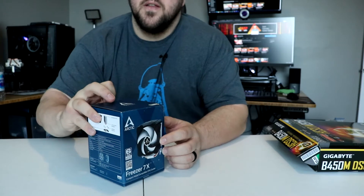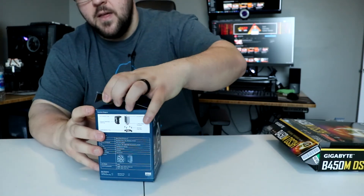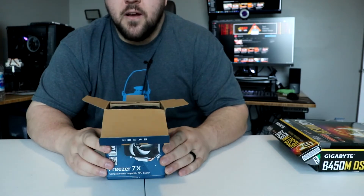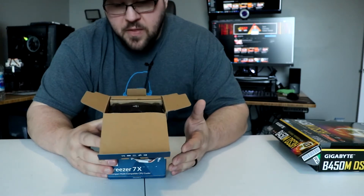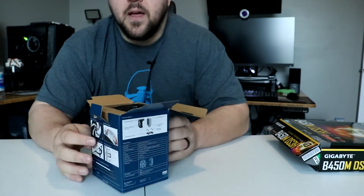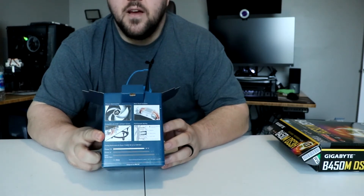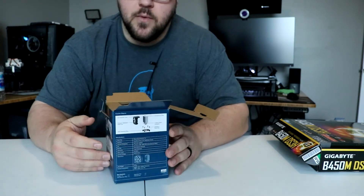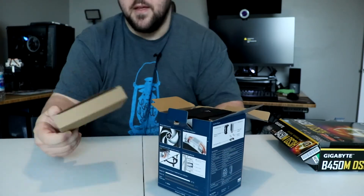I think this thing retails in the low 20s — maybe $23, $24, something like that. On the back of the box, it says it provides about 20 degrees better cooling over the Wraith Spire, which would come with like a 3600X. It says that with a 3600X overclocked at four gigahertz with this cooler, you're looking at 87 degrees, which is pretty high in my opinion.